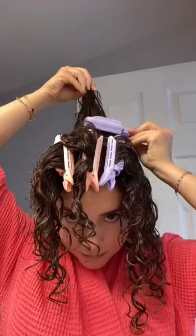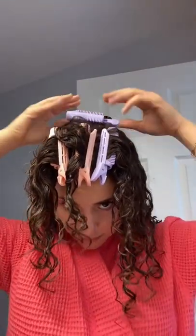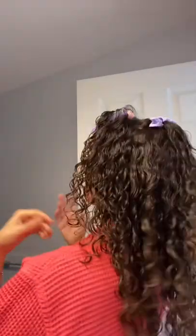They don't have to be perfect. Creating perfect sections was only going to create a lot of frizz in my hair that I already finished styling. So here's what the clips look like and how I placed them. And what I did after that was diffused it, and once my hair was dry, I just carefully took all the clips out.